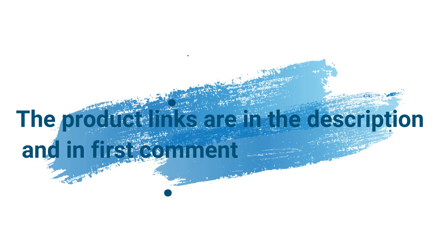Without wasting your time, we are going to share the top 5 embossing machines. The product links are in the description and in the first comment.